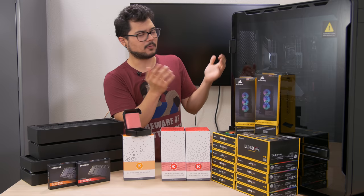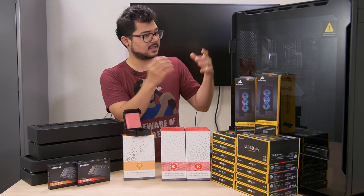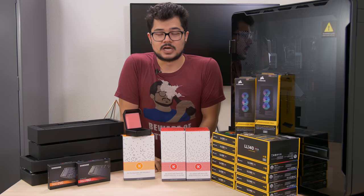I want to start trying to bend some tubes by the end of this part two video, so we've got to get everything installed — radiators, fans. Let's go ahead and do that now and see how far we get.